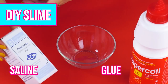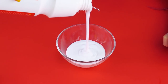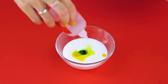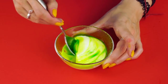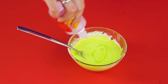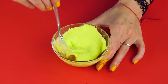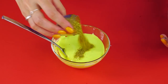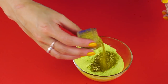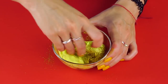DIY slime. Want to make some slime with us? Grab a bowl and some non-toxic white glue. You'll also need some saline solution and food coloring. Mix these ingredients into your bowl. Stir it up, then sprinkle in some baking soda. Keep stirring until you have a putty-like consistency. Everything's better with glitter — add as much as you want and mix it in. How about a little more sparkle? Now you've got some slime. Make different designs and mix it up again.